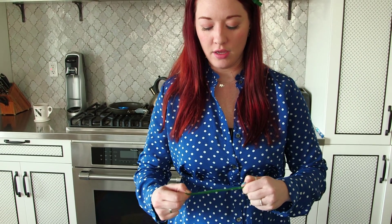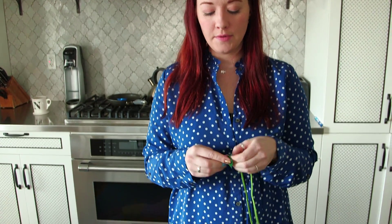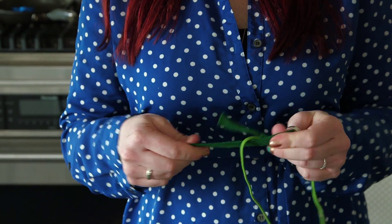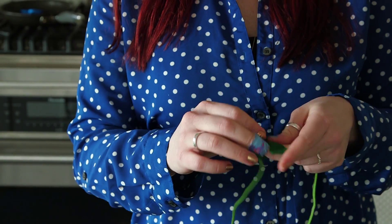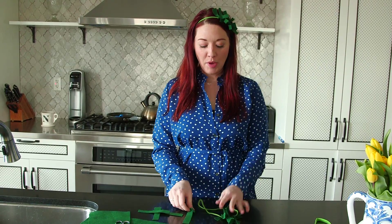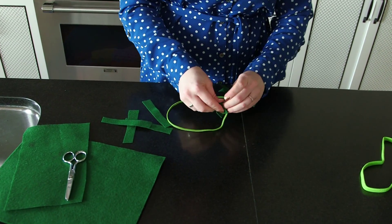Get all of your strips, then kind of lightly tug on them a little bit — that stretches out the felt. Then take your headband and just tie a knot with the felt. Make a little cluster of knots. You could put a bunch, or just do a couple — some thick, some thin, different shades of green, go crazy.